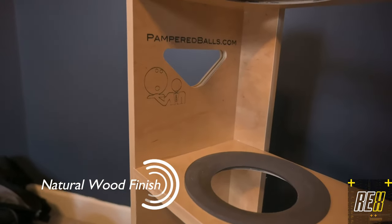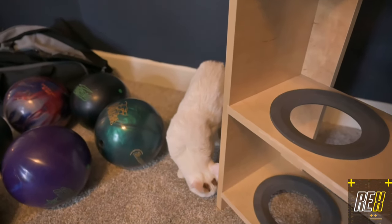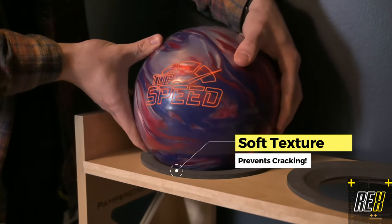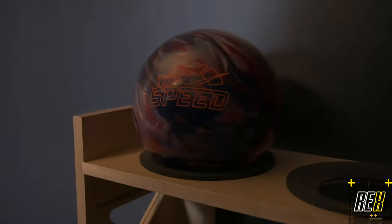They do engravings. As you can see here, they have a little bit of an engraving area where it shows Pampered Balls. They offer you the ability to also do logos, custom designs, all sorts of cool stuff. Who doesn't like that? As you can see, I'm also just showing you guys my top speed on there — it's a beautiful presentation.